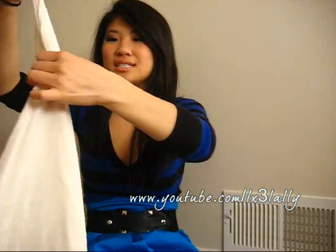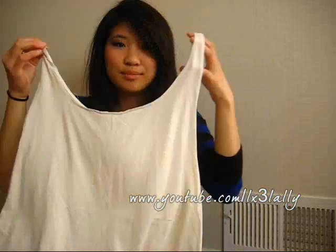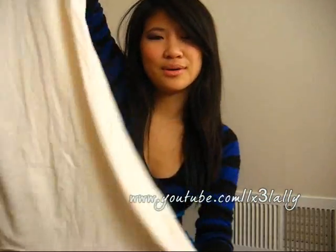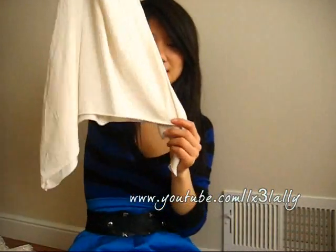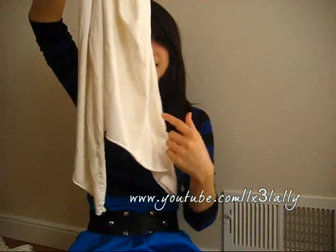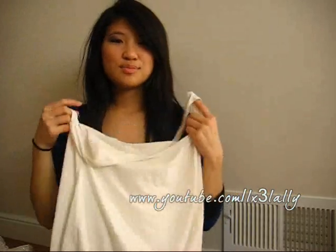And here's another top — this one is a hanky top. It's just a beater tank top. It looks really big right now, but when you put it on it kind of comes together. It's really loose and flowy. A hanky top is basically a top that kind of goes down like this on the bottom — I guess because it looks like a handkerchief. This is my really casual, relaxed tank.